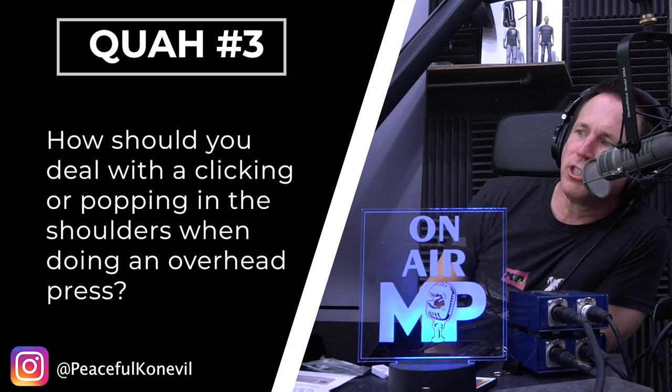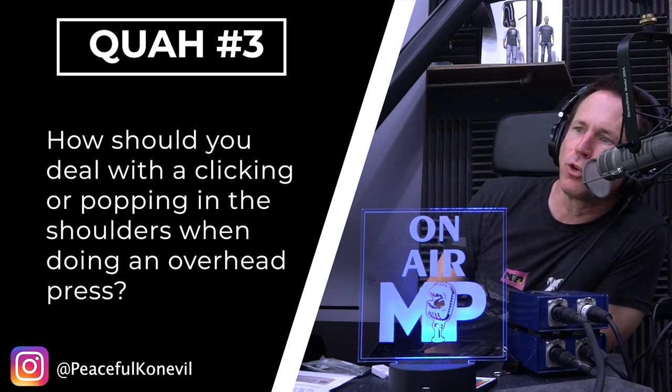Next question is from Peaceful Knievel: how should you deal with the clicking or popping in the shoulders when doing an overhead press? It isn't painful, but prevents me from going heavier and owning the movement.